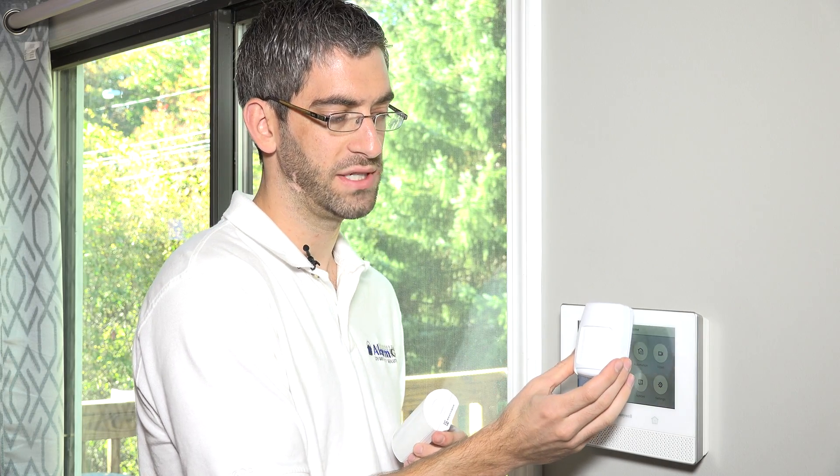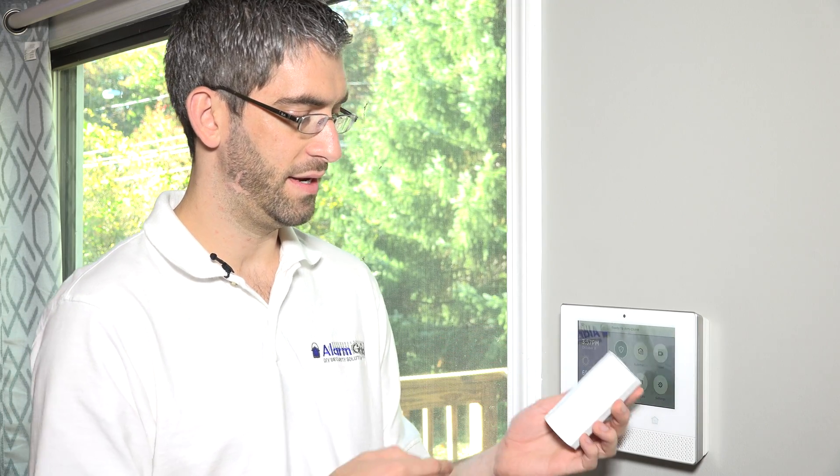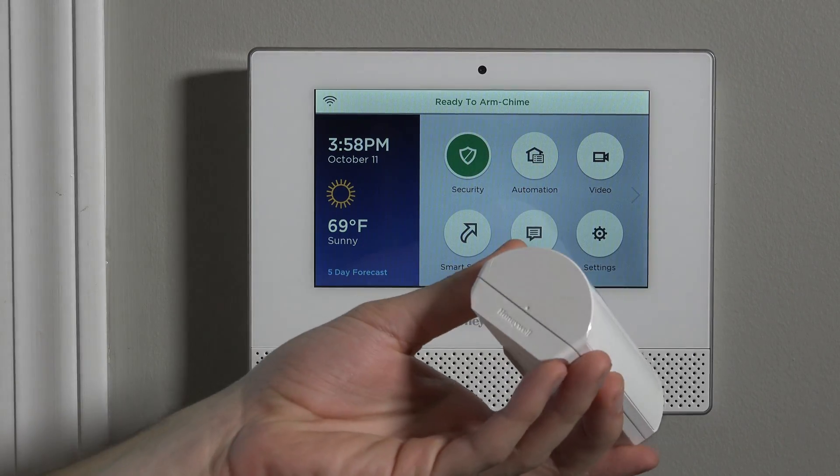We like the smaller size of the 5800 PIR Res, so the 6PIR is obviously a little bigger. But the fact that it's all white with a smooth face, I think it looks pretty good. Overall, we think they did a good job here. We imagine that over time they'll have more motion options with different styles, but for now this is the only motion available with the Lyric.